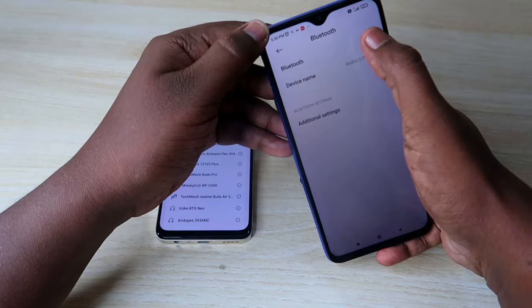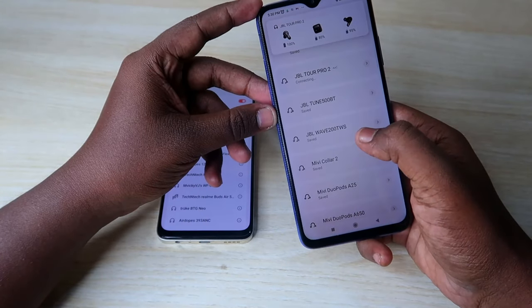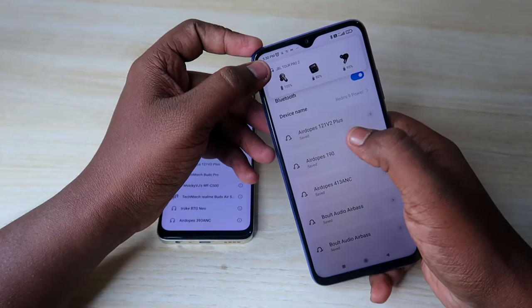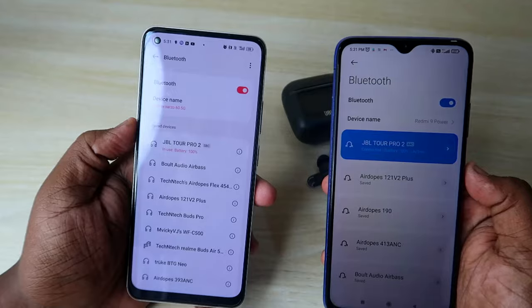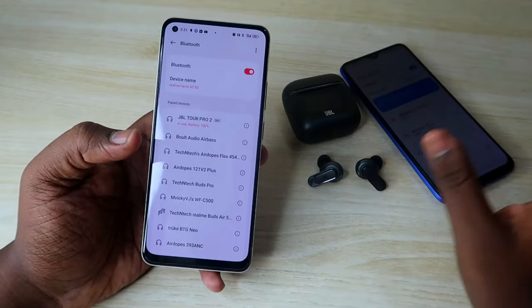On the first device, it will automatically reconnect. Now the JBL Tour Pro 2 is connected to both Android smartphones simultaneously and will always stay connected.